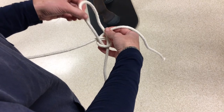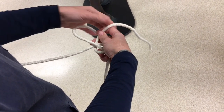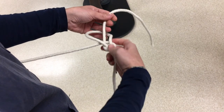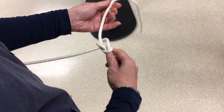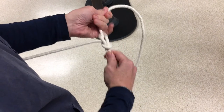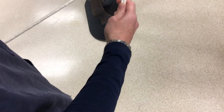To tighten the knot, you need to tighten the same piece of rope. You can see the rabbit that's gone around the tree and back in the hole — that's the same piece of rope. Pull that rope, and then the opposite piece of rope, to tighten your knot. You can see this has created a non-slip knot.